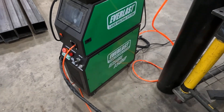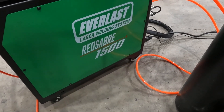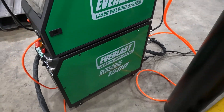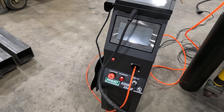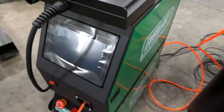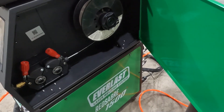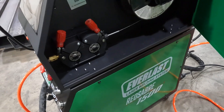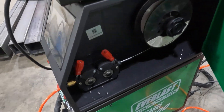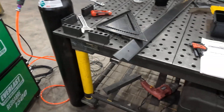Today we're looking at the Everlast Red Sabre 1500, their new laser line. We've got the power source down below and the wire feeder up above, which holds a full-size spool of wire — there's an 11-pound spool in there right now. There are a couple of different drive rolls, and we'll walk through a few of the consumables that come with it.